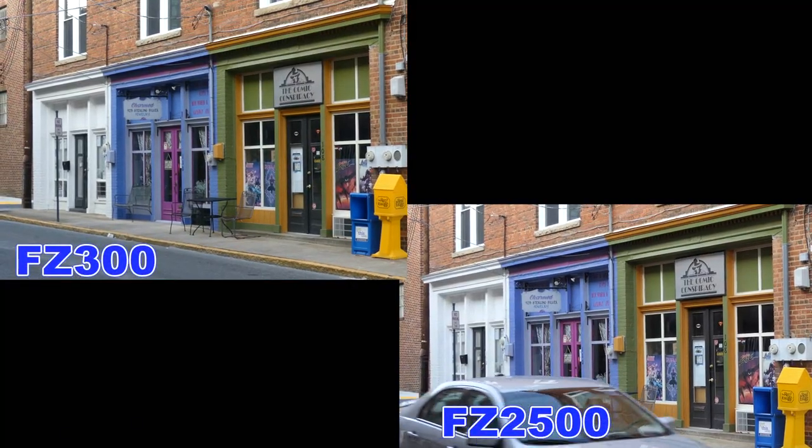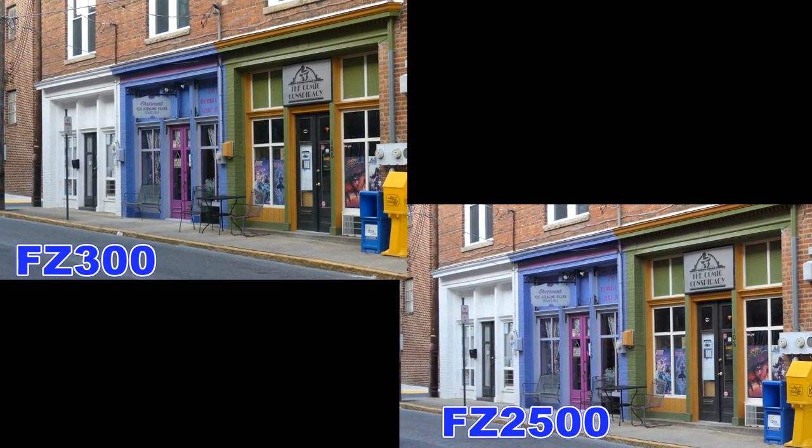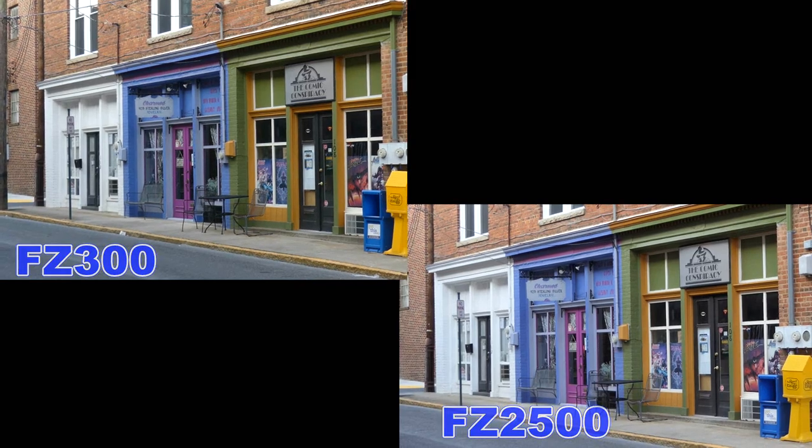In a late evening, shaded area, how well does each camera pick up the different colors of the storefronts? One young lady has already made up her mind: "I would go for the more expensive one, I think, if it's just more up to date. That's just me though — I'm always the one that just buys the newest gear."